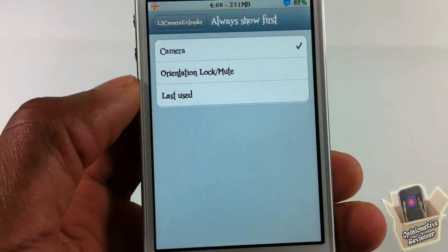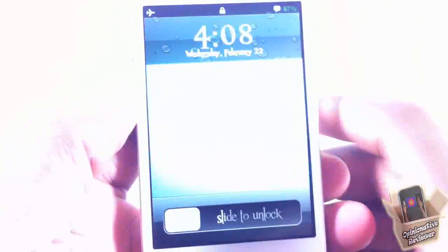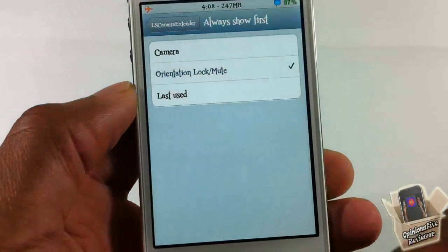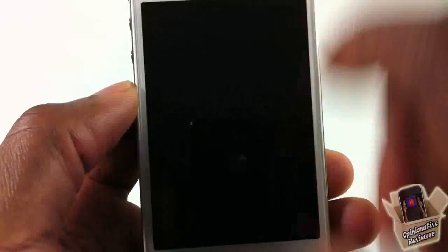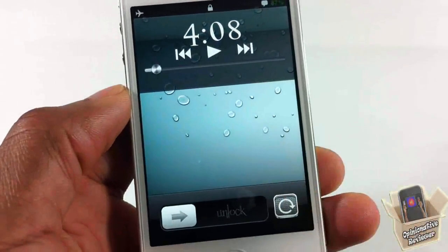There's one more setting at the bottom: what you want to show first when you double tap the home button. If you want to show the mute switch first, double tap and it shows the mute switch first. You can also choose to show the camera first.